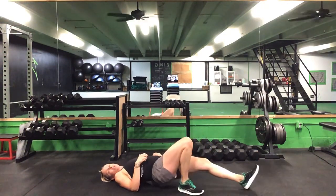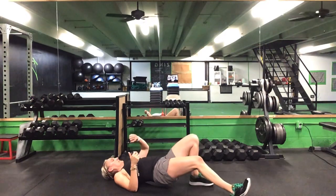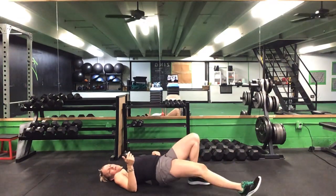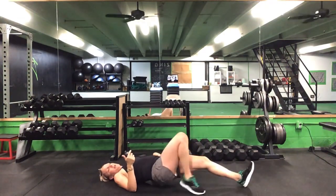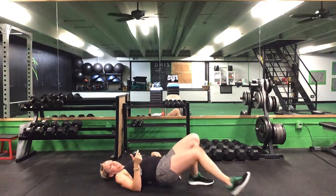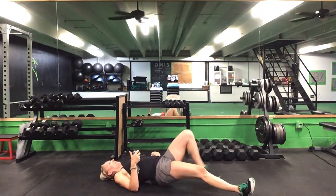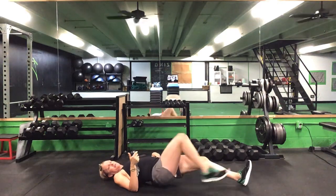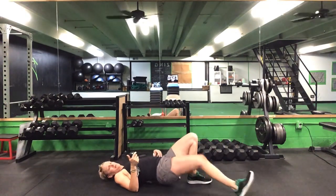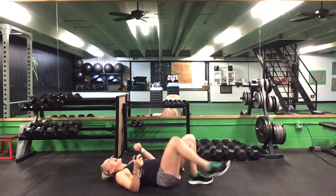Walk it out and back, alternate legs each time. Keep it going. 30 seconds to go. Last 20. 10 seconds to go. Five seconds. Time. Get up to your feet — nice job, ladies.